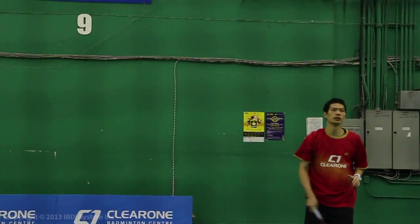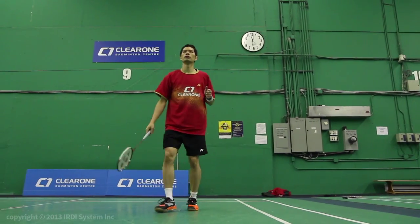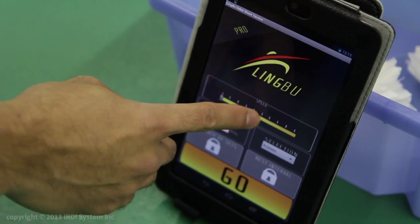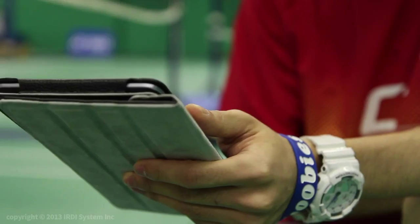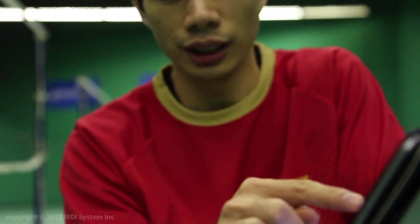Hi, I'm Toby Ng and I'm currently a member of Badminton Canada's national team. I was representing Canada at the 2012 Olympic Games and the 2011 Pan American Games. Today I'm here to demonstrate a badminton footwork app called LingBoo, and I'll also be sharing tips on how to incorporate LingBoo into your training.